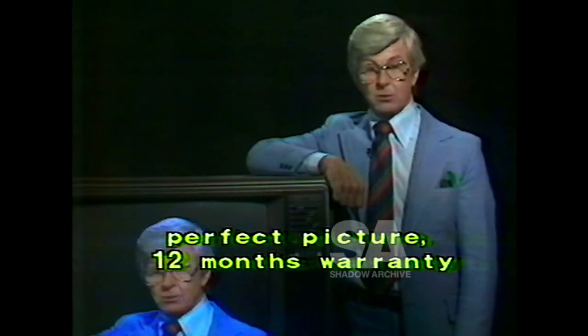This imported replacement picture tube for a 20-inch TV set costs around $250 installed. This Unit TV 20-inch replacement picture tube costs only $129 installed. Both will give a perfect picture and carry a 12-month warranty.